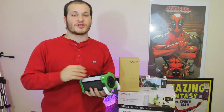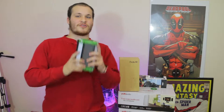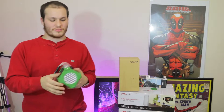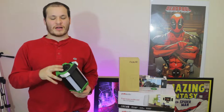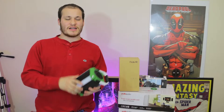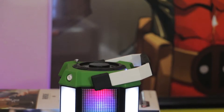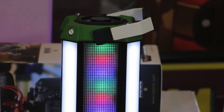As far as the speaker configuration, we have a tweeter up top and a bass port on the bottom. I actually like this dual speaker setup — you can definitely tell the highs play out of the upper speaker, and because of this the highs and mids are pretty phenomenal when using this speaker.